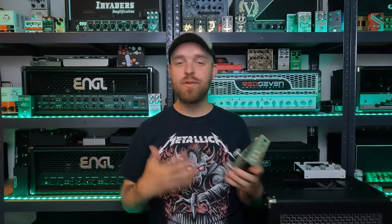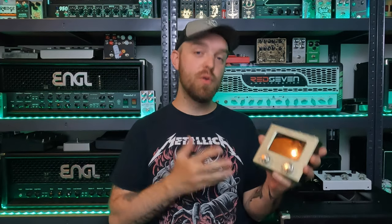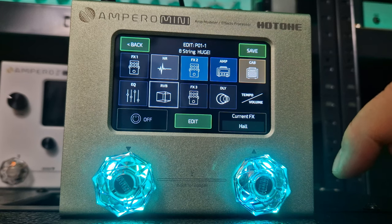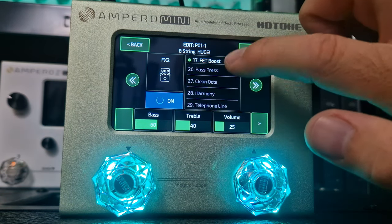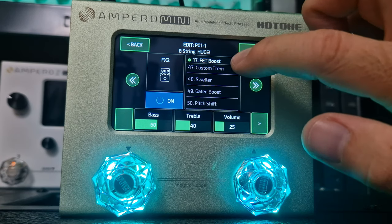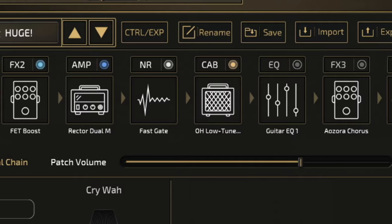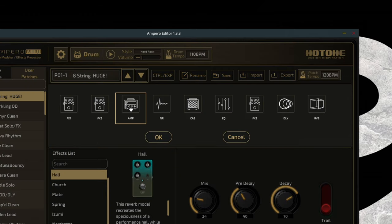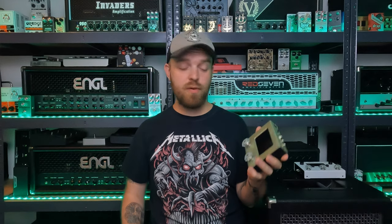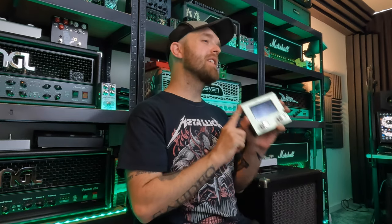That's great for practicing and for jamming along. The Ampero Mini holds 99 factory presets as well as 99 editable user presets. In terms of the signal chain, you can use up to 9 effects simultaneously. There are 3 effects blocks which you can really customize — it has boosts, compressors, fuzzes, modulation effects, filters, and all that good stuff. There's also a noise gate block, an amp block, a cab block, an EQ block, a delay block, and a reverb block. You can move all the effects around and really customize the flow of your signal chain, and as mentioned there are 199 effects in this little pedal.